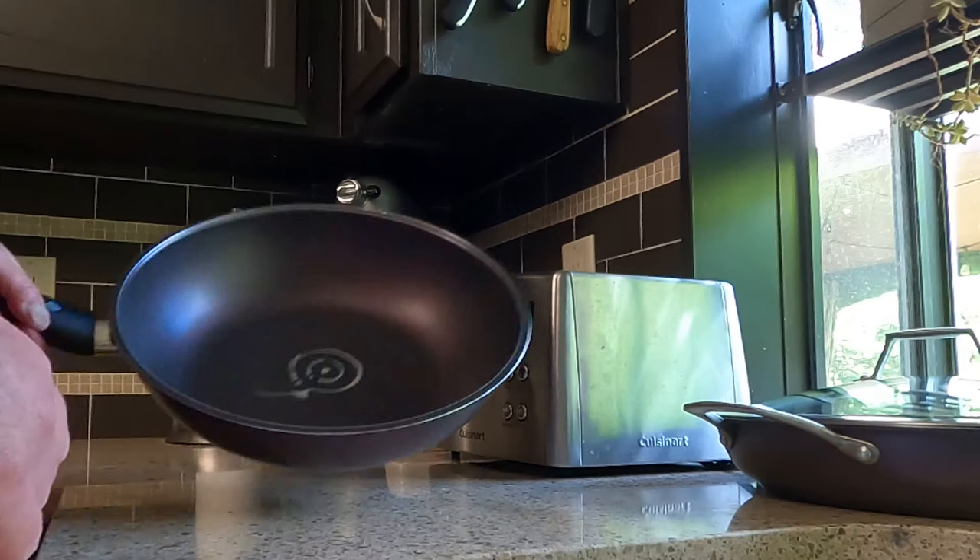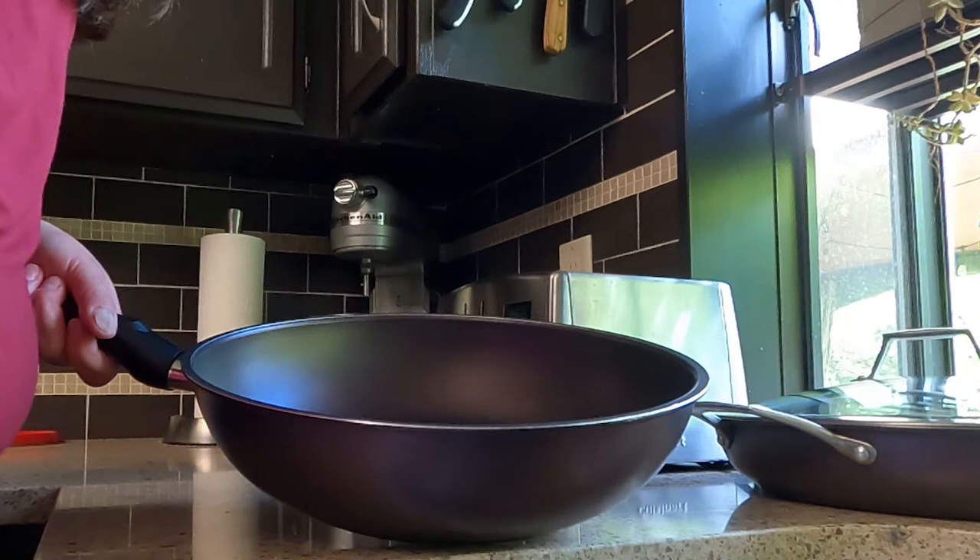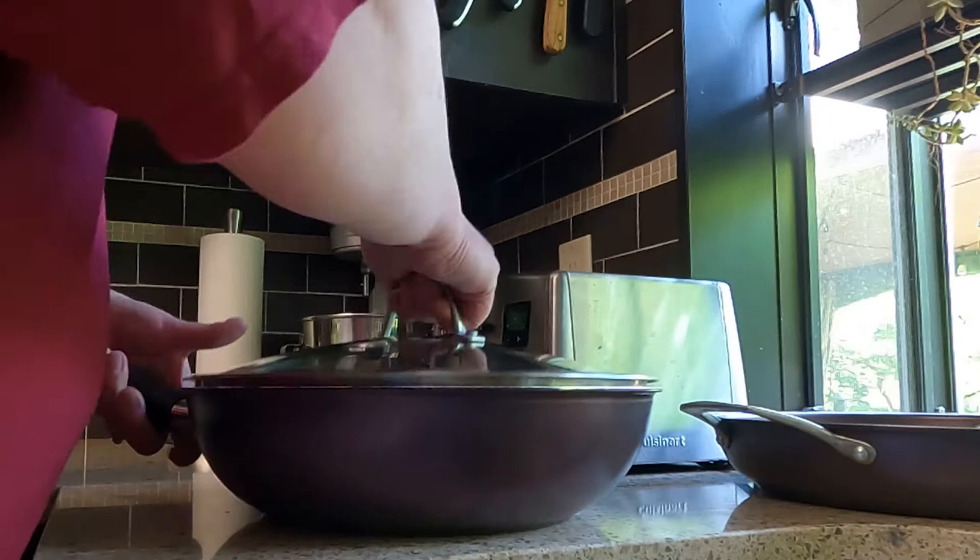This is the wok — very similar to the fry pan and skillet. It has a handle, nice deep sides, and the same lid fits it, so that's great. A lid that does double duty.